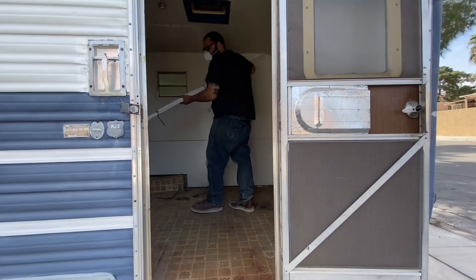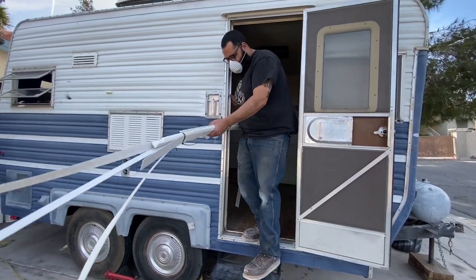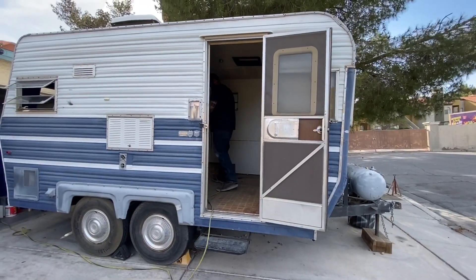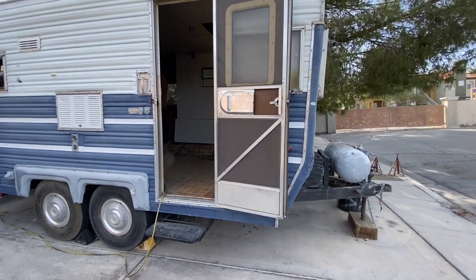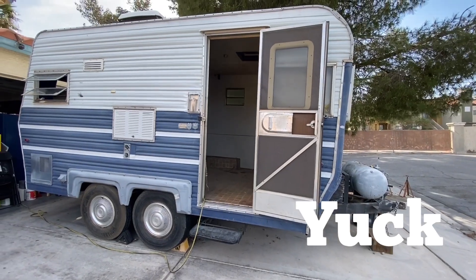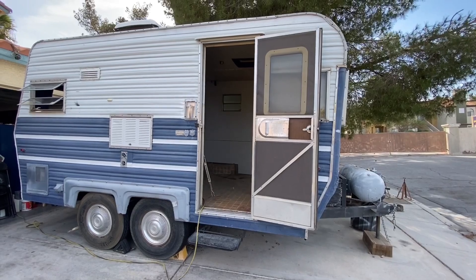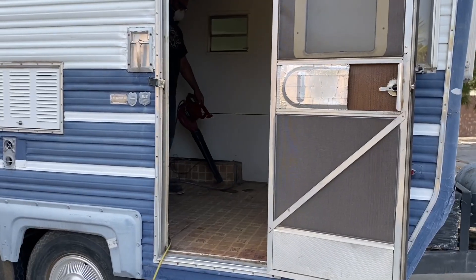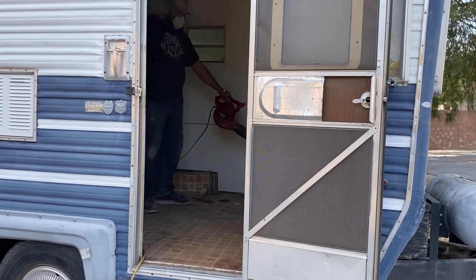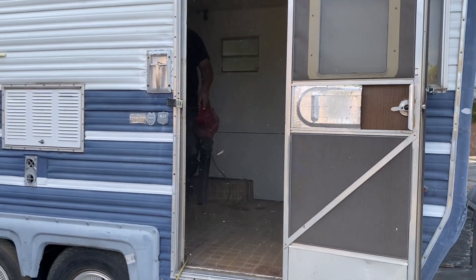You'll see Sal taking out some bits and bobs here. That's actually trim and flooring from when we did our schooly build. And this is disgusting.